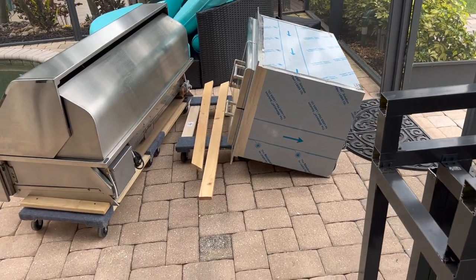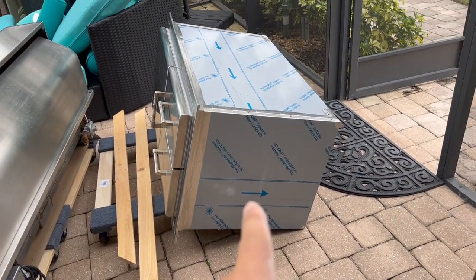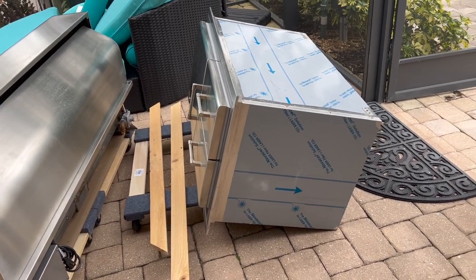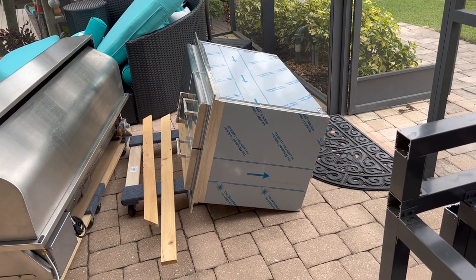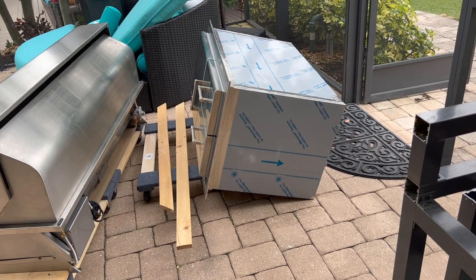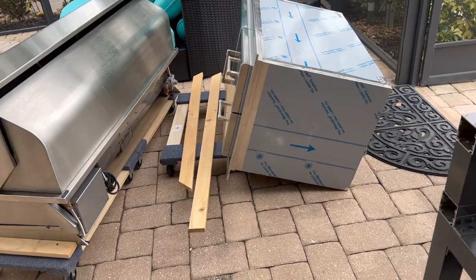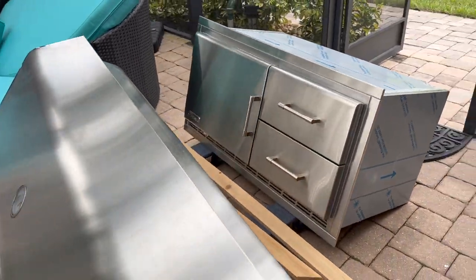Just so you know — you cannot support the refrigerator from the bottom without boards going all the way across. You will crush the little pan that collects condensation, and the compressor sits on a little platform that you'll crush too. I almost found that out the hard way, but fortunately I didn't mess anything up. So I just had to put these boards down. I'll do a video during the week on the grill.